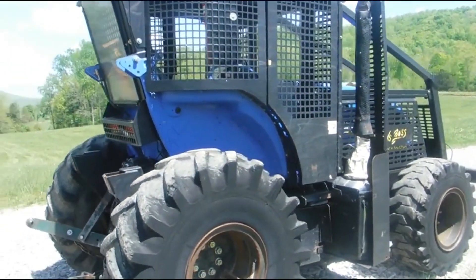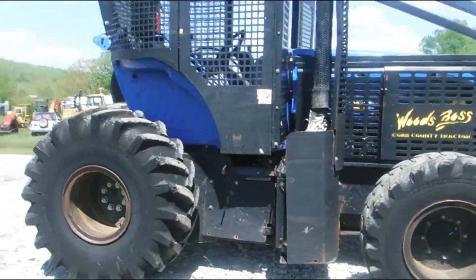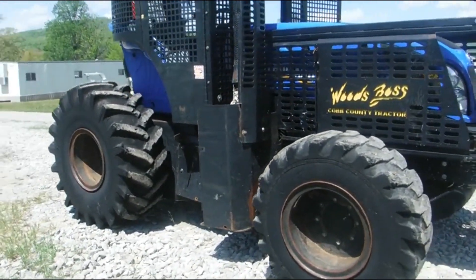One of the cleaner ones that we've had in a long, long time. It runs really good, cranks right up. The four wheel drive does work.